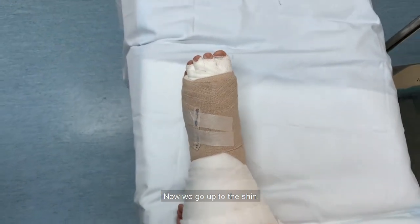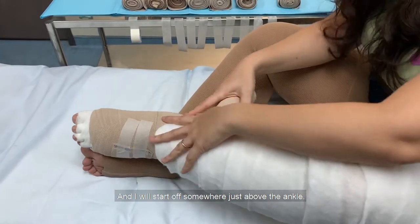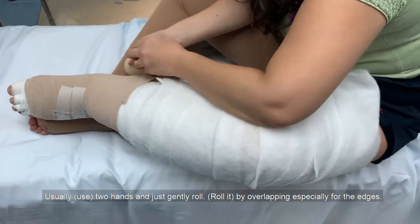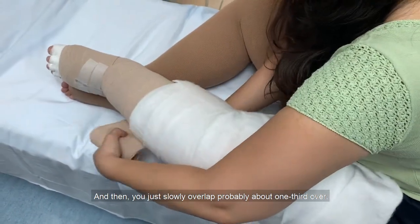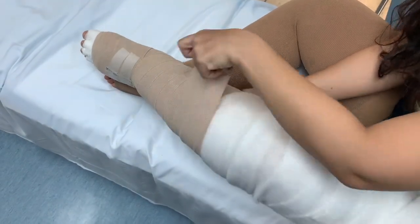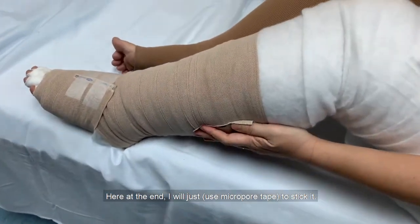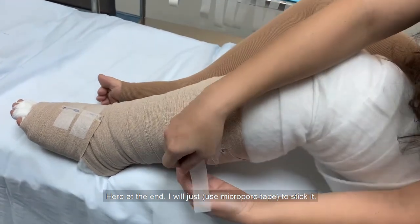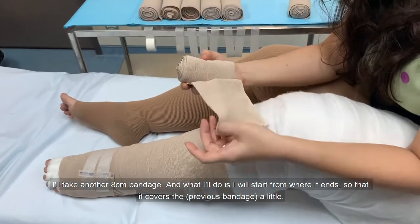Now we'll go up to the shin. For the shin, I'll use a 10cm bandage. Start off somewhere just above the ankle and begin rolling again, usually with two hands, just gently rolling with a little bit of overlapping especially at the edges, overlapping about one third of the way. Continue up to the end of the shin, then secure it with a strip of tape. Then take another 8cm bandage and start from where the previous one ended to cover that area.